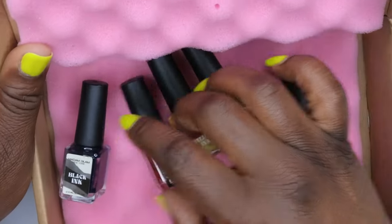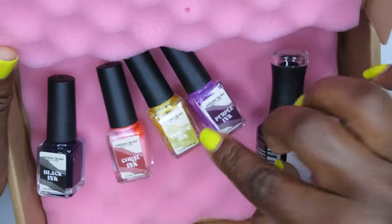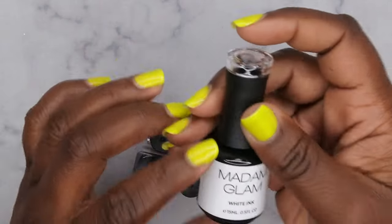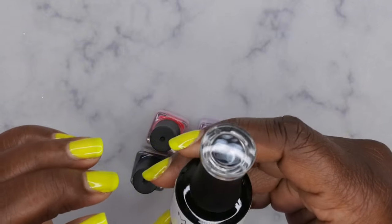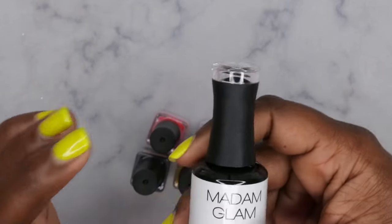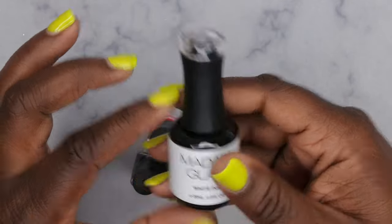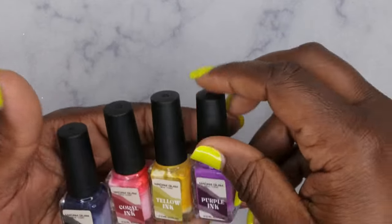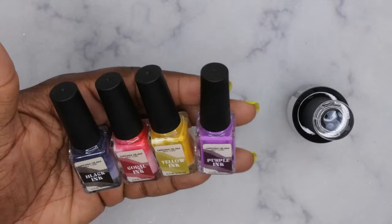This here is the ink collection that they came out with, so let's go ahead and take a closer look. These are all the colors. I know they already had a black and a white marble ink — that's the old packaging — and then I think they just came out with a new line of different colors, and these are the other things that they have here.